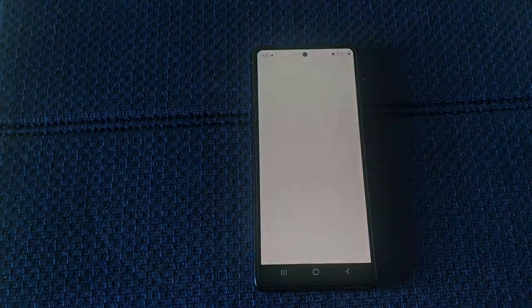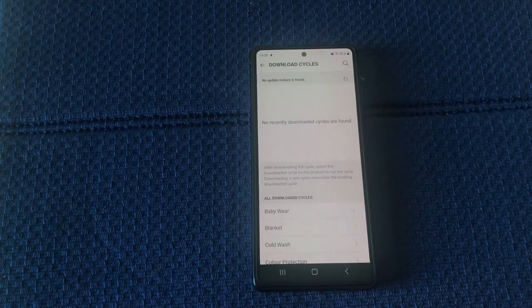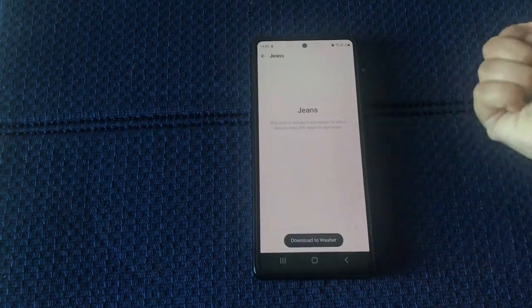Click on Washer, then select Download Cycle. I'll choose Jeans.